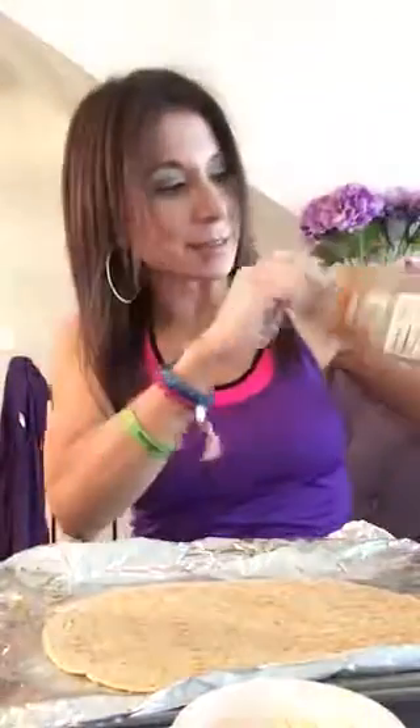You can take your favorite sauce, and I'm putting my favorite sauce just on top of the flatbread, as you can see. Very easy.